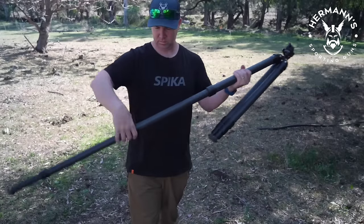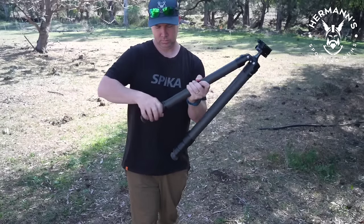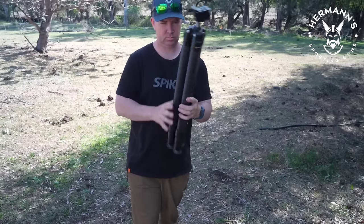A lot of my work as a professional vertebrate pest controller requires a very steady supported aim. 100% this tripod fits that bill perfectly.